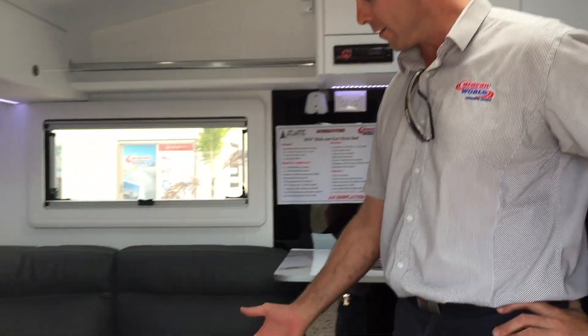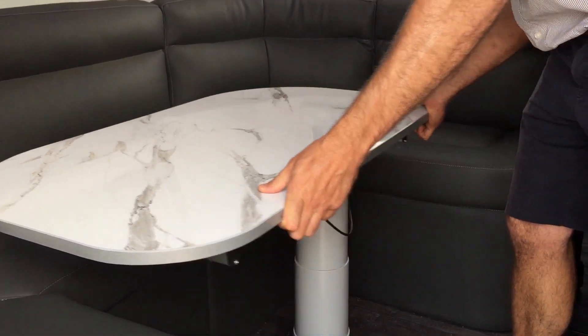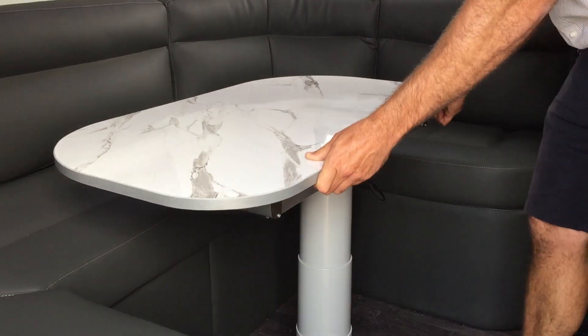Hi, it's Luke from Caravan World here, and here's a quick impromptu video on our new slider legs. For those of you who don't know, there's a lever up under here. Pull it up and your taper leg will go in and out in all sorts of positions.